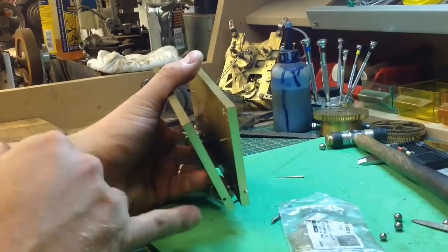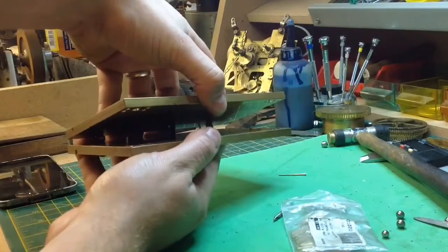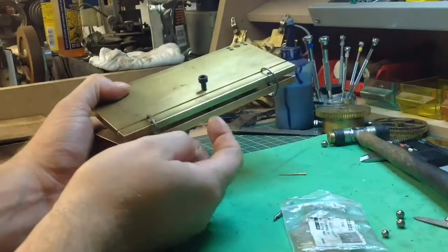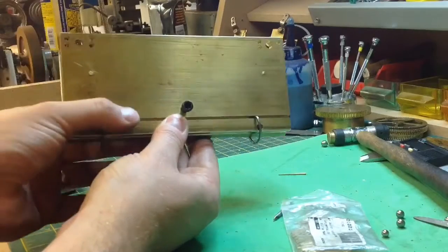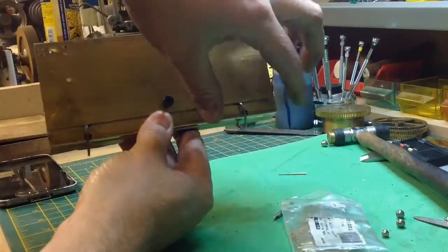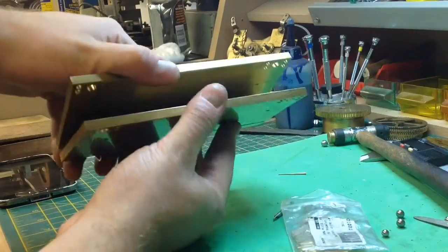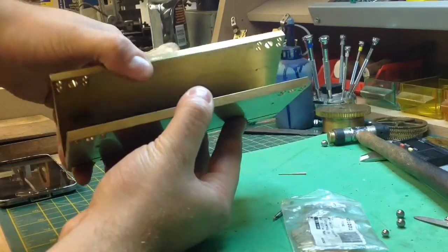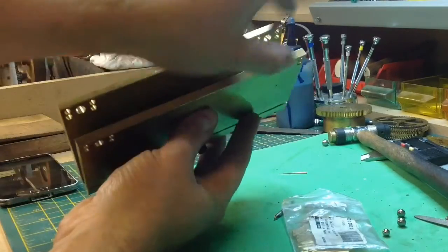It uses ball bearings down at the bottom for the hinge, so you can see the hinge there working. I didn't think I was going to be able to put this together, but I've managed to find these little C clips. They're not strong enough and they're going to be replaced very soon with bulldog clips — cut down bulldog clips — for the springs. But it works pretty well, the hinge. In fact it works really well. You can feel it's nice and smooth and the two runners are parallel, which means the runners are going to be parallel.